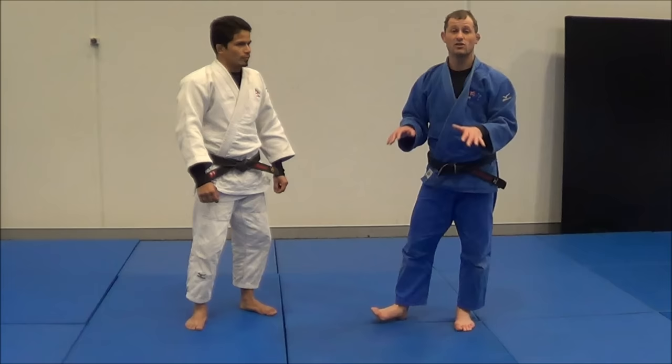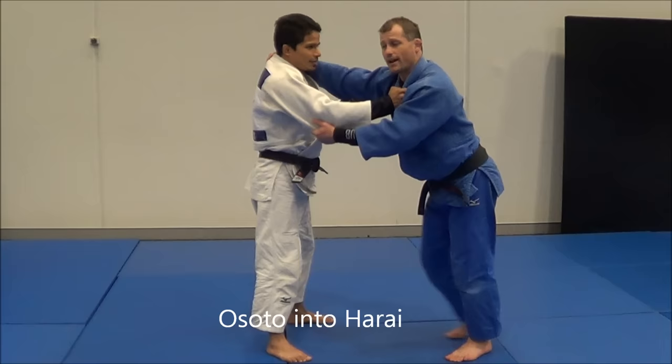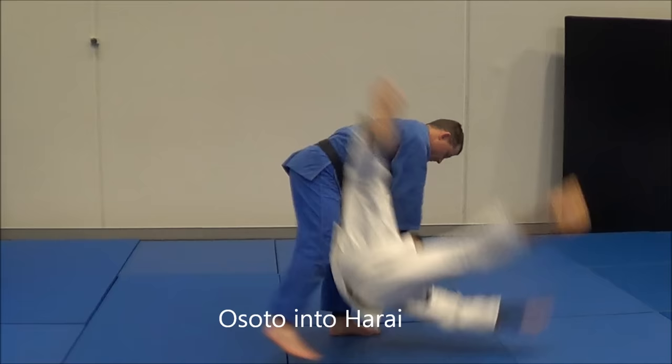we're going to show you multiple entries into Harai Goshi. You can start off with the first entry — it's just a direct attack. Easy peasy. The next one: I go for an Osoto Gari, he leans forward so I can't throw Osoto Gari, but I can turn around and do Harai Goshi.